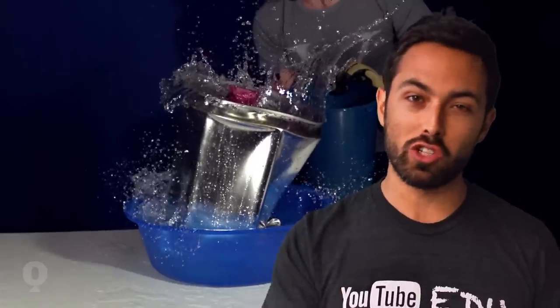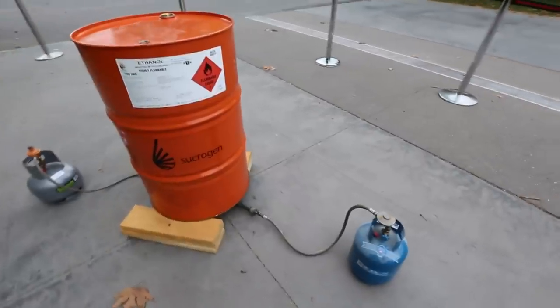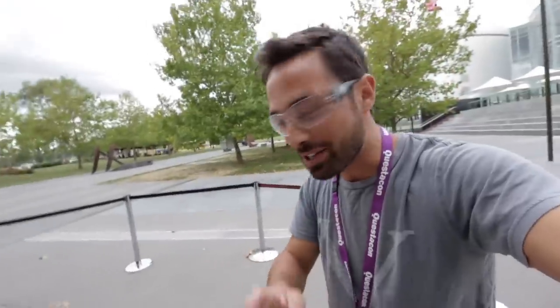Click on the link in the description if you want to learn more. So that 20 liter drum was good, but perhaps this 200 liter drum will be better. But the question is, will it implode? I want you to place your bets now.